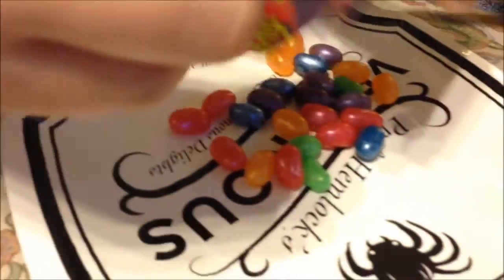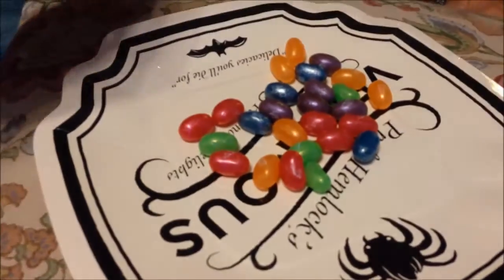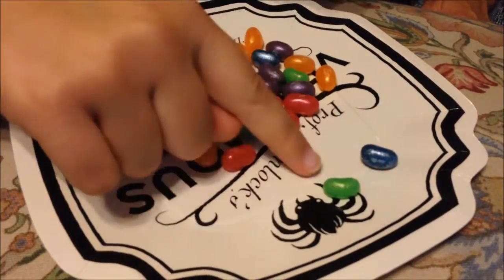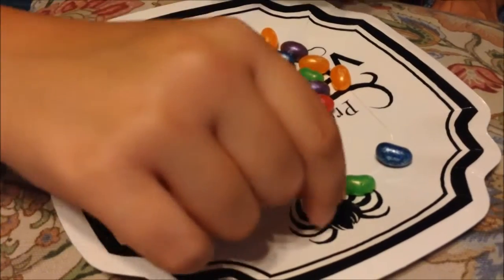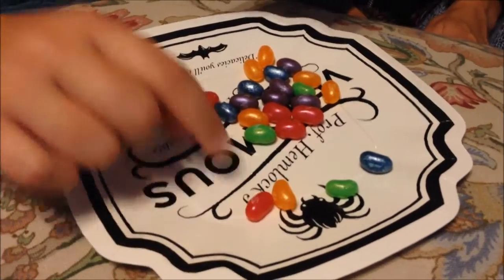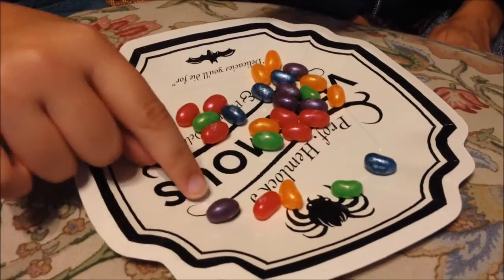Grape Soda? That sounds nice. Oh, they're shiny — that's why they're called Jewel, I guess. They're all Jewel. So this one is Jewel Blueberry, the green is Jewel Sour Apple, the orange is Jewel Orange, the pink is the Jewel Very Cherry, and then the purple one is the Jewel Grape Soda.